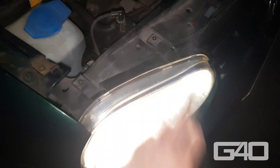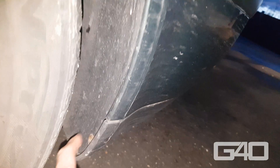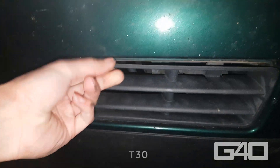The headlights are mounted with two screws here and here. You have to remove your front bumper before you can remove the bottom screws. To remove the front, unscrew those four Torx T25 and of course the four on the other side. Then remove those two covers and the Torx 30 behind.